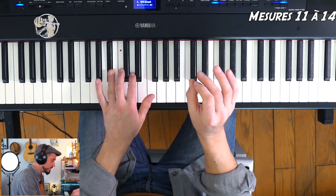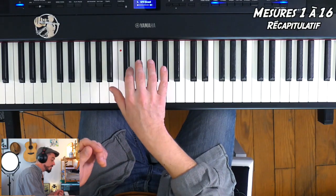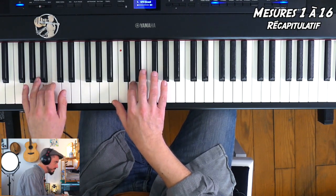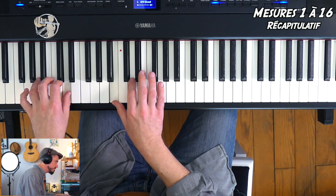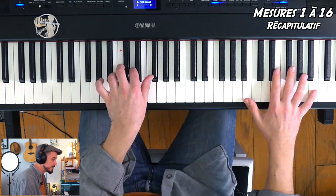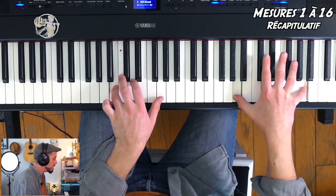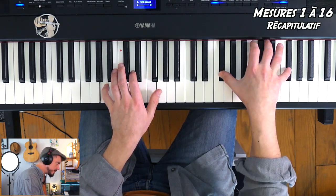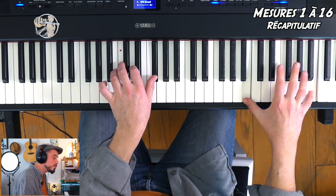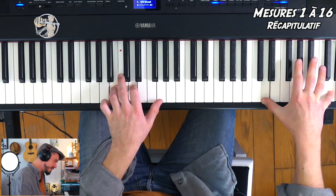Je terminerai sur un La dièse qui est tenu 3 croches à la fin de la mesure 14. Rendu fin de mesure 14, je reprends depuis la mesure 3 — il y a plein de reprises dans ce morceau. Je vous rejoue toute cette page-là et là vous êtes déjà pas mal avancé. Au niveau des nuances, vous ne jouez pas fort. La main droite, un petit peu plus — surtout quand on ira chercher les notes hautes, j'insiste un peu, mais sans être tonitruant. Tout est une question de nuances.